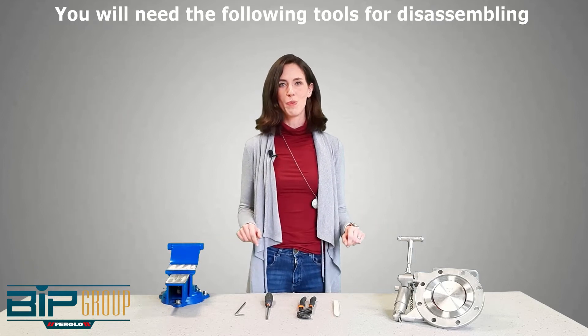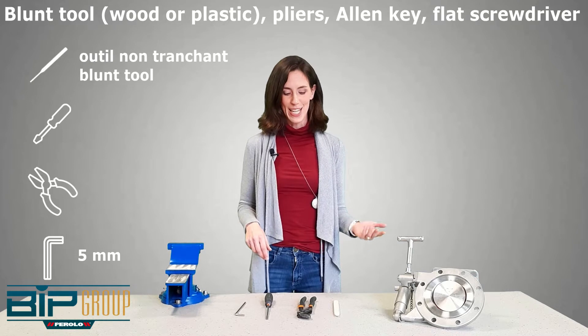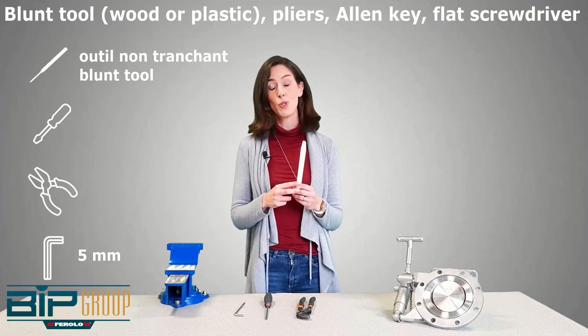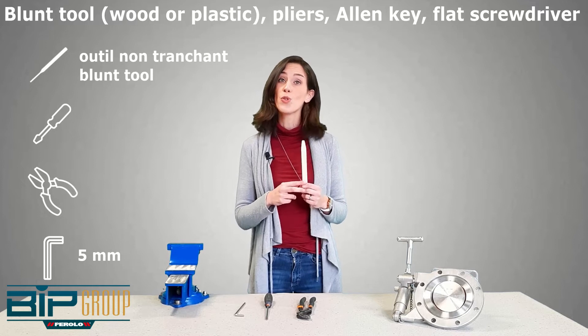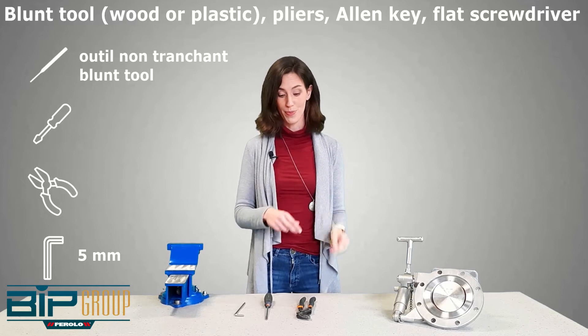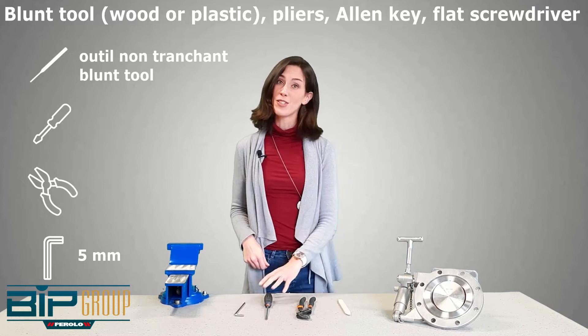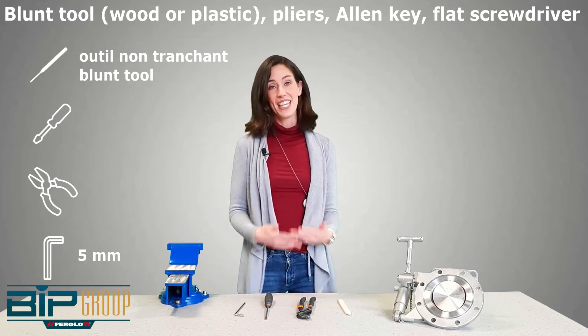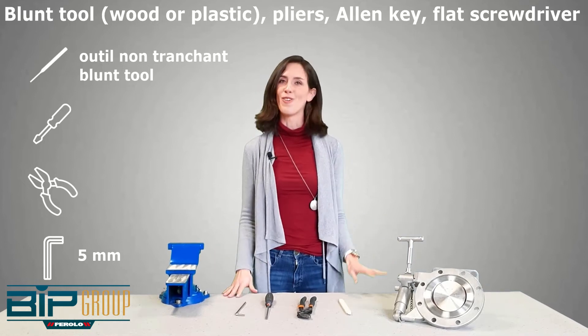The tools you will be needing to disassemble this foot valve are: a blunt tool — we advise using a plastic or wooden tool to make sure not to scratch any metal parts — a flat screwdriver, pliers, and an allen key. These are all the tools we'll be needing to disassemble our Need Flow foot valve.